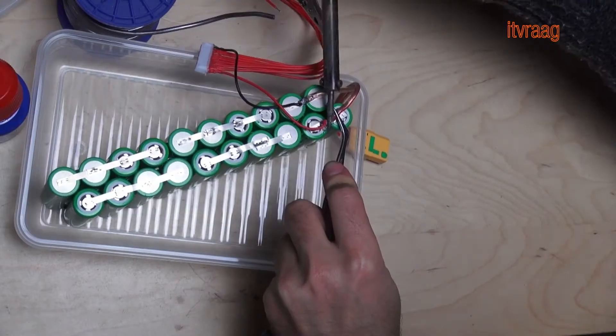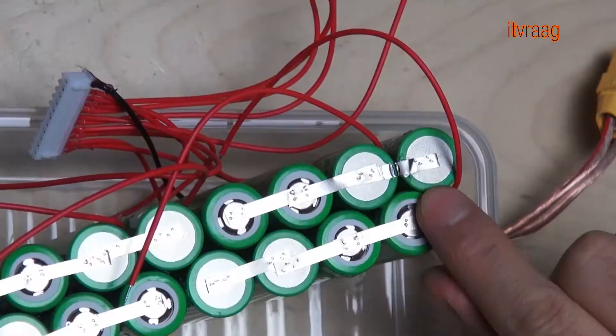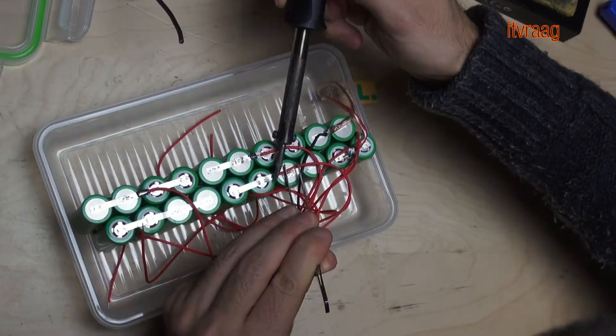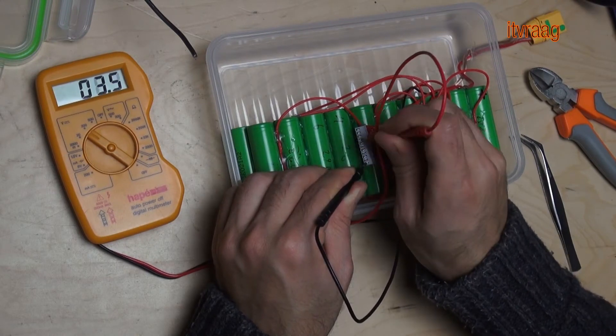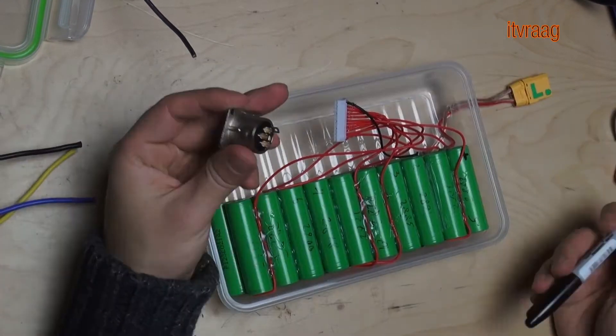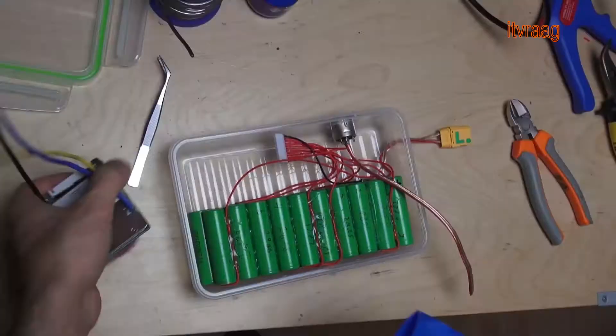In my previous video I showed you how to make your own 10 cell battery pack using a BMS and a dedicated charger for an electric bike. In this video I'll show you how you can modify the battery so that it's very easy replaceable. This way you can bring reserve batteries and replace when needed.